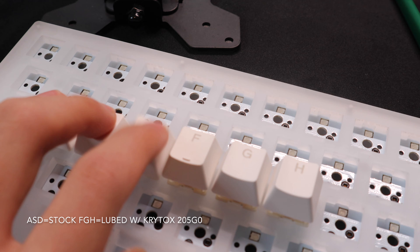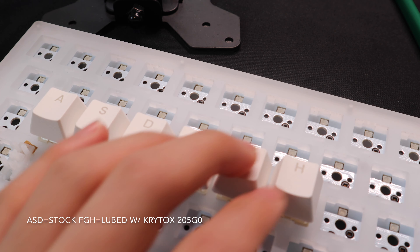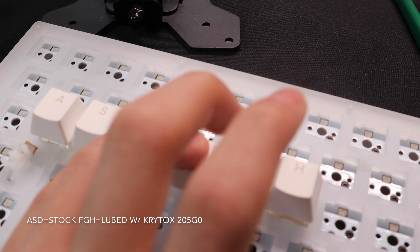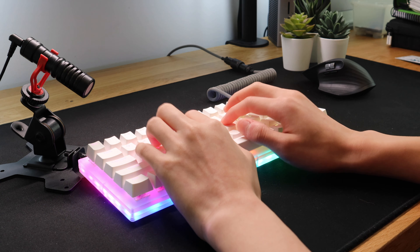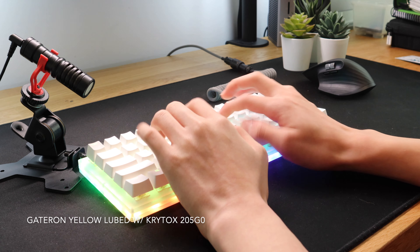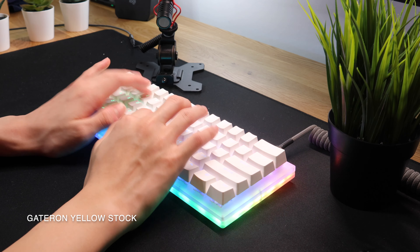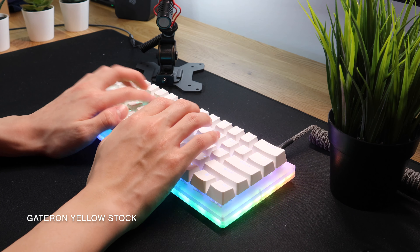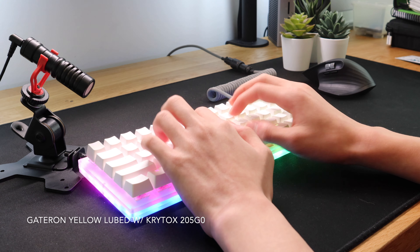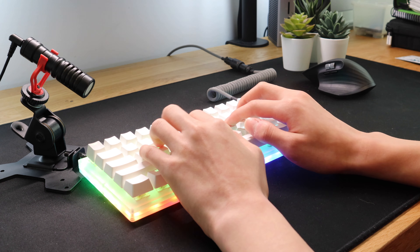With the stabilizers sorted, we can finally move on to the switches. You can simply pull out the switches by clamping the top and bottom sides, because this PCB has hot-swap sockets, which means that they are not soldered in. I use a switch opener, which makes dismantling the switches a lot faster. I also use a lube station, which makes the lubing process a lot easier. I lube the housings and the stem with Krytox 205G0, and bag-lube the springs with Krytox 105. Now all we have to do is put everything back onto the plate.